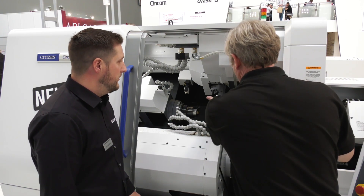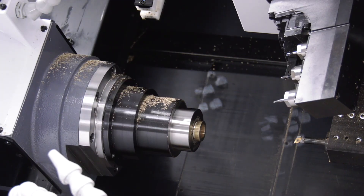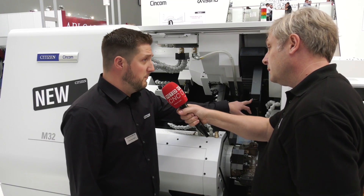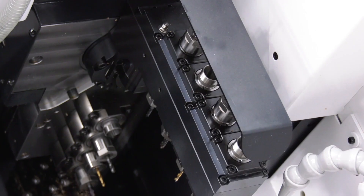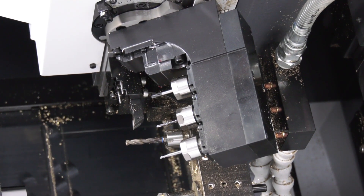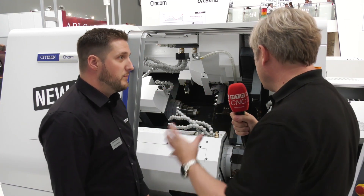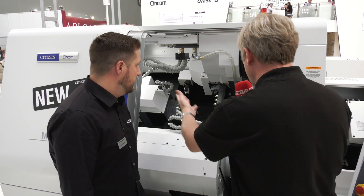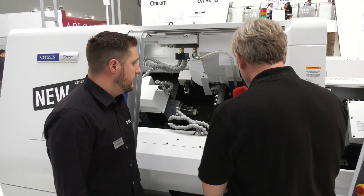This is a full five-axis programmable machine. It can work front and back, up to 45 degrees on the back end, and has a static B-axis which can be mounted from zero up to 90 degrees — giving a massive amount of flexibility in that machine.